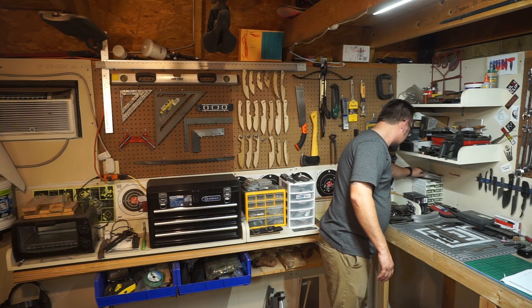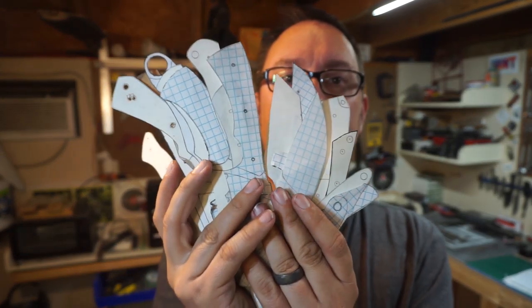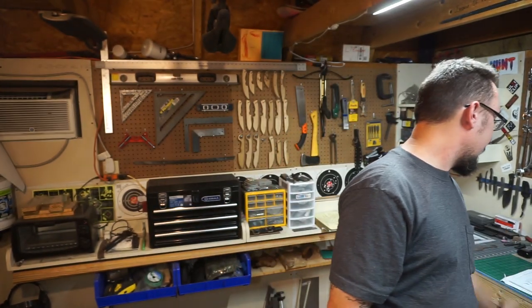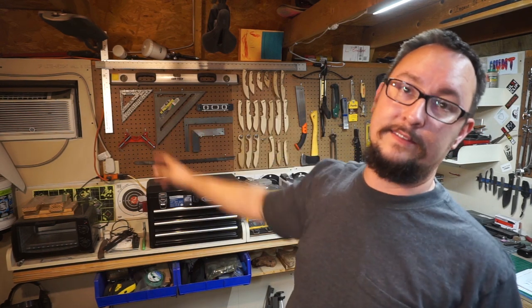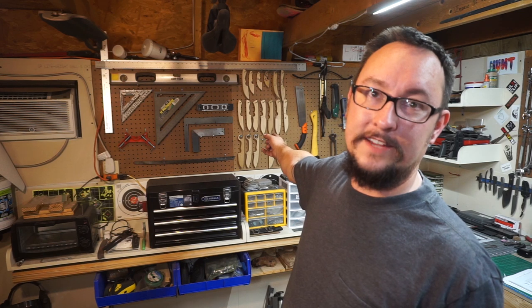A lot of people have asked me about the PDF files — hopefully that answers your question about whether I do or do not have them, because right now I don't. The only things I have are those physical templates. I've actually got a lot more than what I've put up here. By the time this is all said and done, this whole wall will be pretty much dedicated to just my templates made out of wood. So yeah, that's only about a quarter of the designs that I've come up with — just to give you an idea.